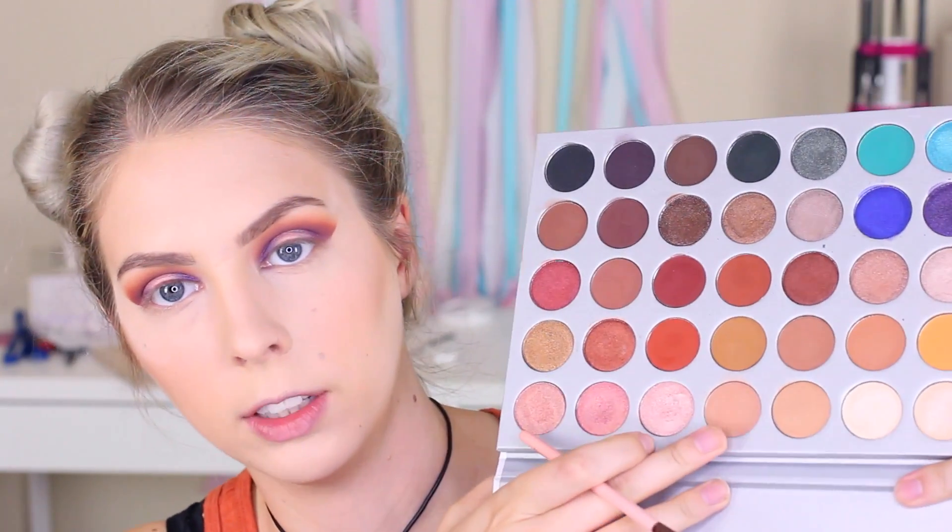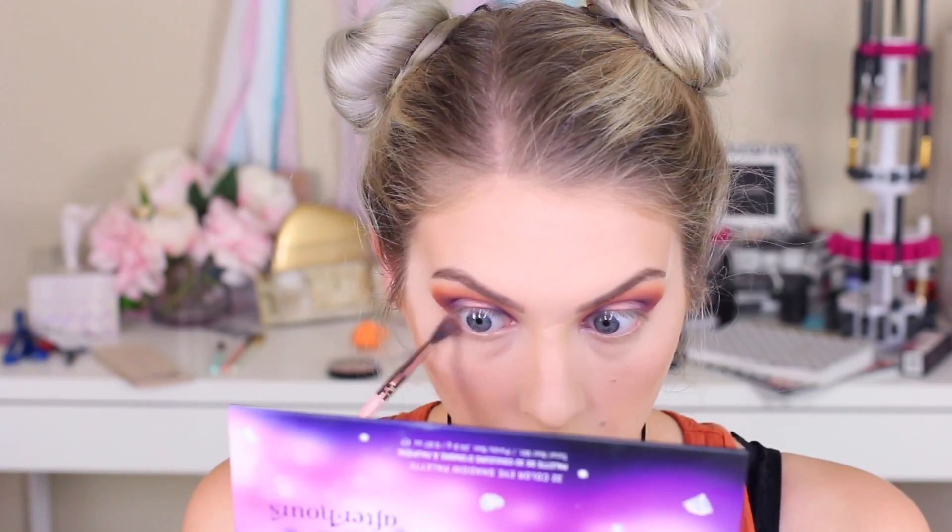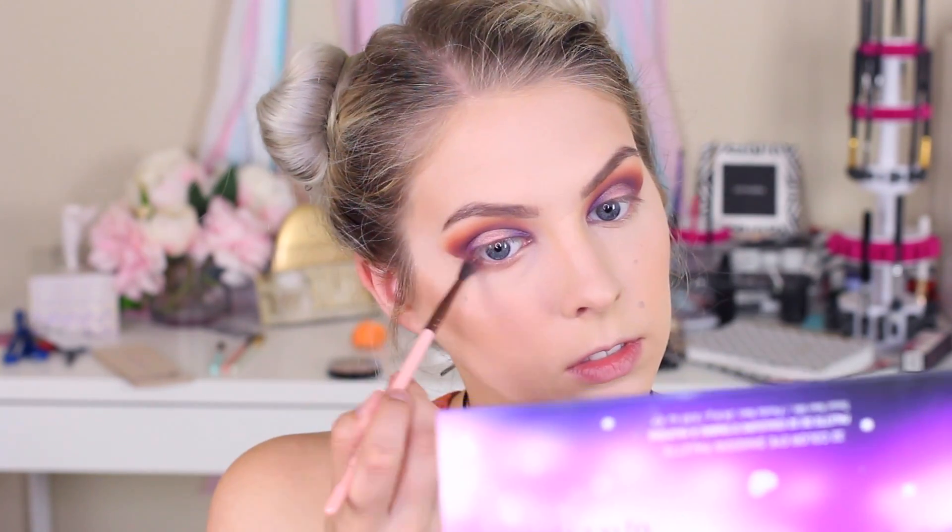Now I'm going to go ahead and take that tape off. Then I'm taking my little brush and some of this brown taupe color right here, putting that underneath my lower lash line. And now I'm going back in with just a tiny bit of that red color, putting it on the very outer corner of my lower lash line.